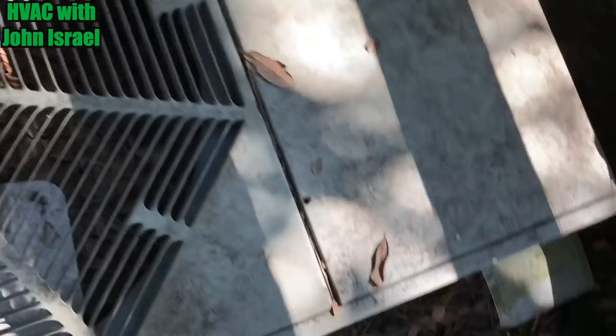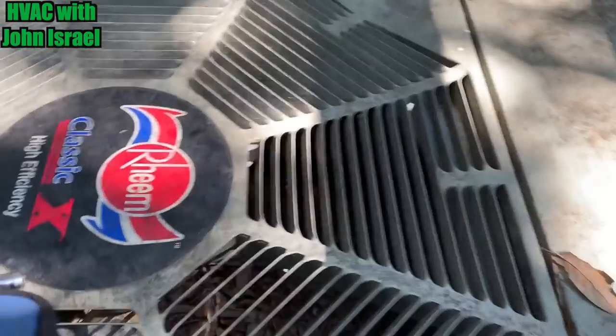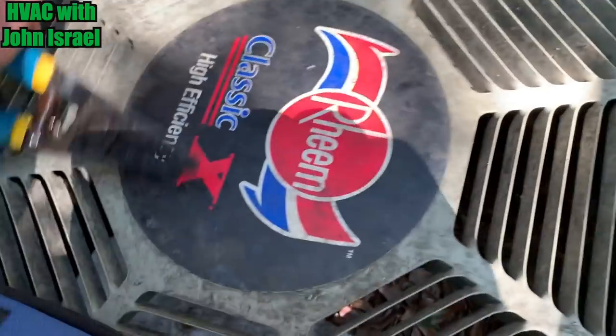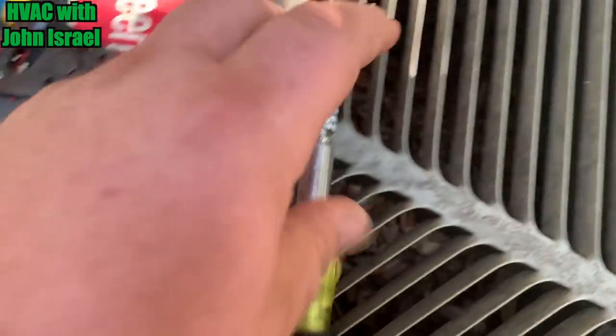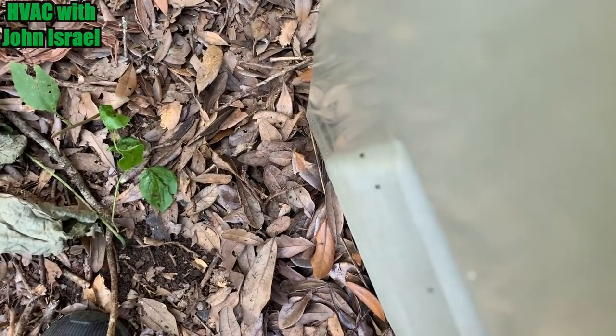Alright, tag is falling off. Green Classic. I turned it off at the disconnect right here.